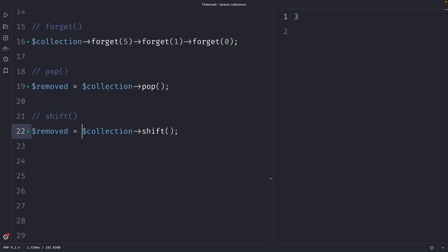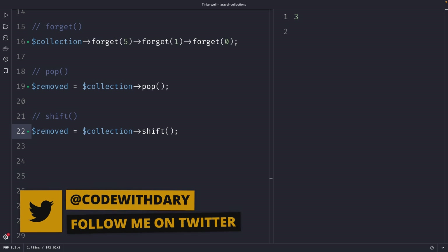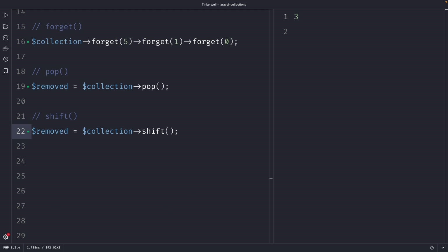Quick summary: we covered the push, put, forget, pop and shift methods. The push method allows you to append new data to an existing collection without overriding the original data. The put method sets a value on a collection by a given key, and can update an existing value or append a new key-value pair. The forget method removes an item from a collection by its key. And pop and shift remove the last and first element from a collection respectively. If you like my content and want to see more, leave this video a thumbs up, and if you're new to the channel, please hit that subscribe button.